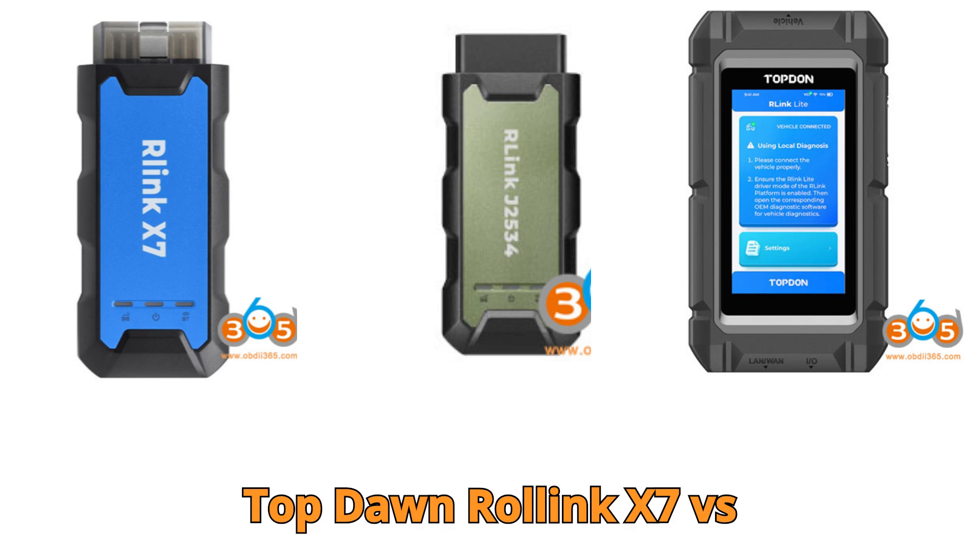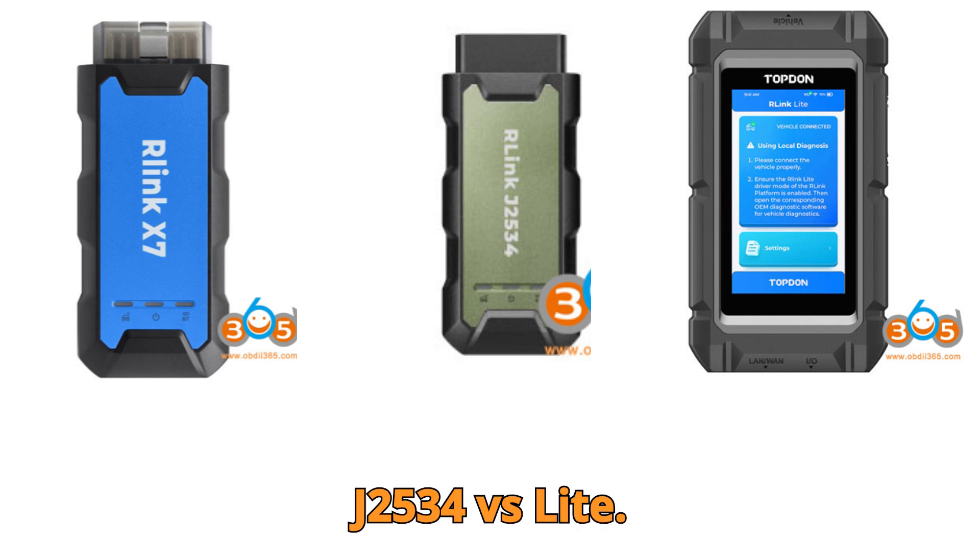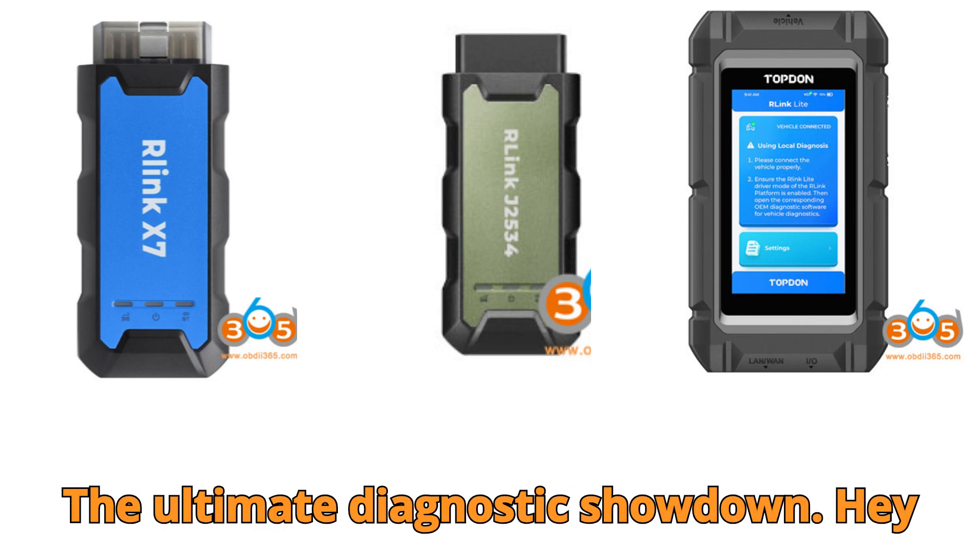Topton Relink X7 vs. J2534 vs. Lite — the ultimate diagnostic showdown.